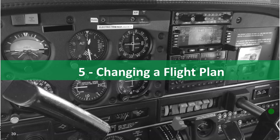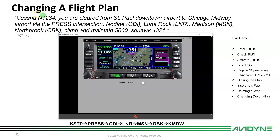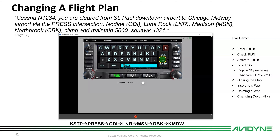Lesson five: changing a flight plan. First, clear the old flight plan via the Route tab — clear it and delete the active route. New clearance: Cessna 1234 cleared from St. Paul Downtown Airport to Chicago Midway via the PRESS intersection, direct NODINE, direct LONE ROCK, direct MADISON, direct NORTHBROOK, climb and maintain 5,000, squawk 4321.